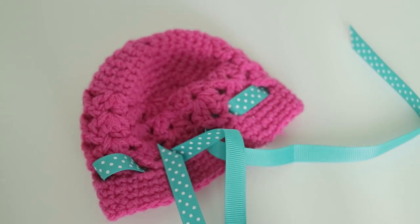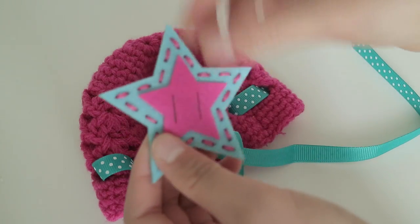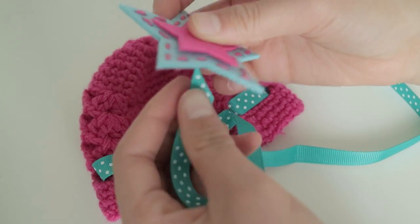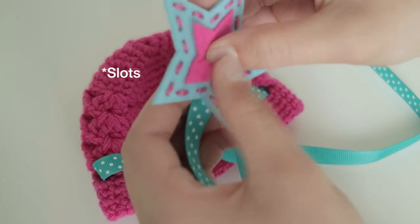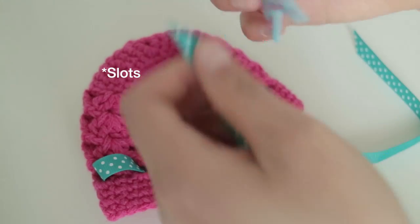So I just finished threading the ribbon through my hat, and the next thing they say to do is take your little stars — the blue one and the pink one — and then take the end of the ribbon and put it through the two slits, just making sure the slits in the ribbon are lined up.